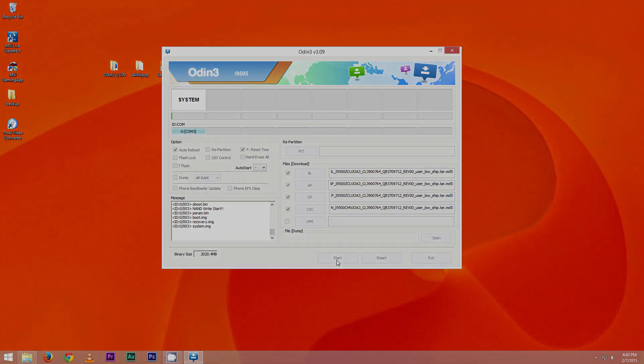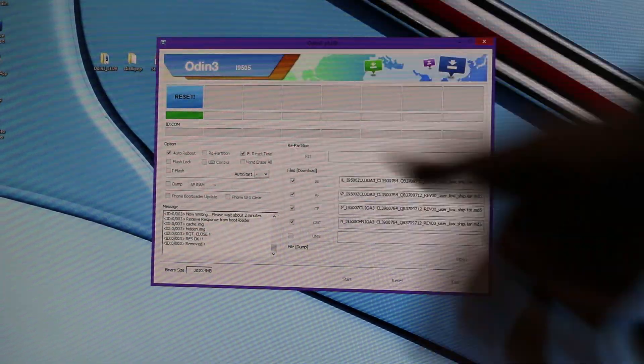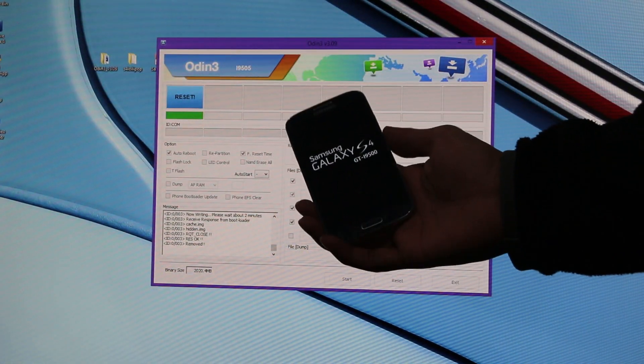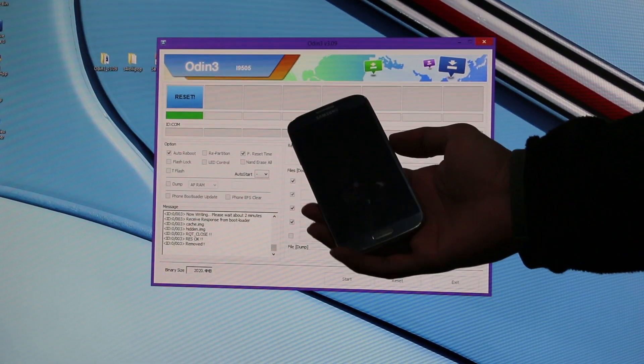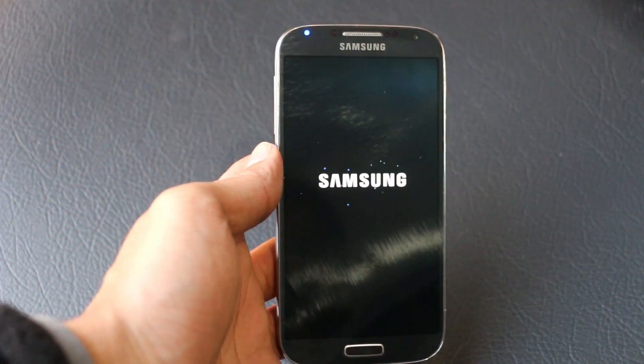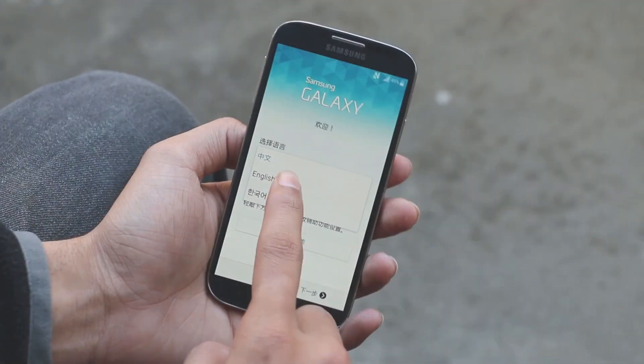Hitting Start will take some time — I will be back with you guys once this is done. Once it says Reset or Pass, you can unplug your phone from your PC. The first boot will take some time, so just be patient.